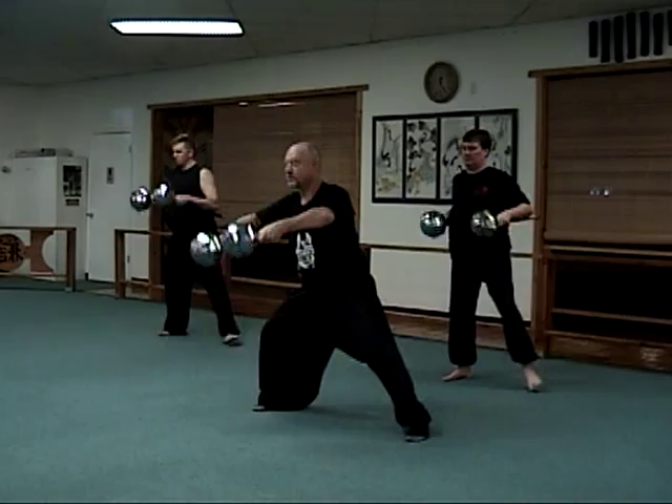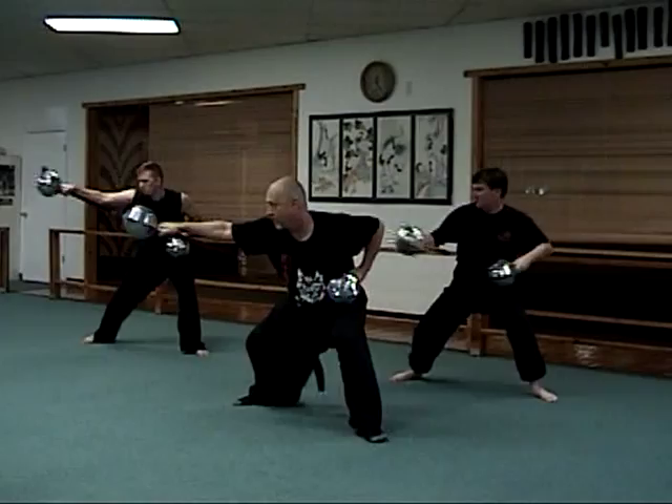Double strike, strike, block, strike. Outward block, strike, block, strike.